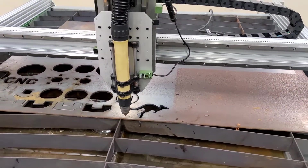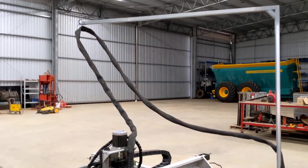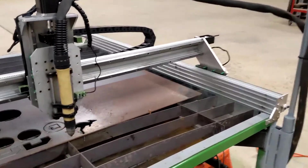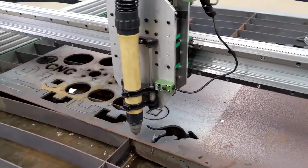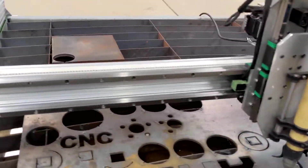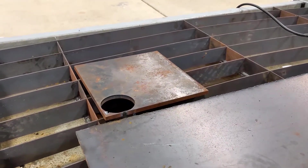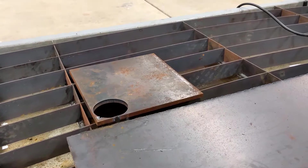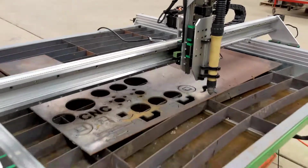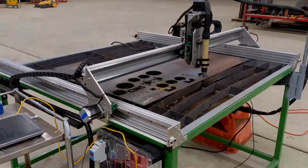I did make a pole just to hang the cable from, and it is cutting surprisingly good. I did some 10mm steel — cuts without any problem. I've got a couple of projects in mind, so I'll keep you updated.